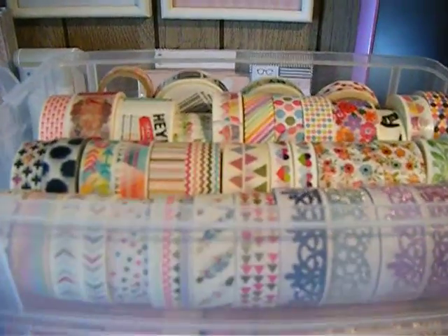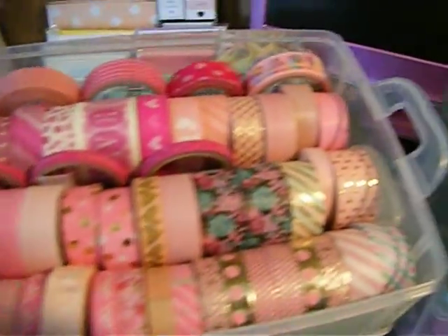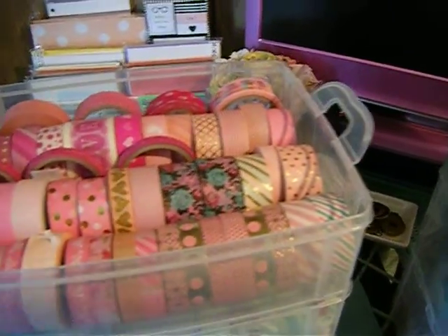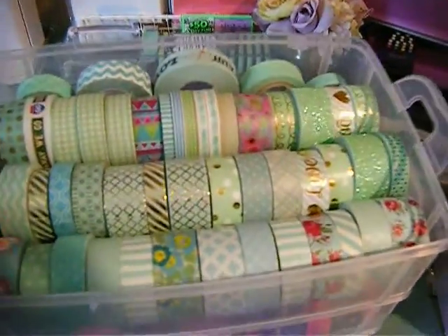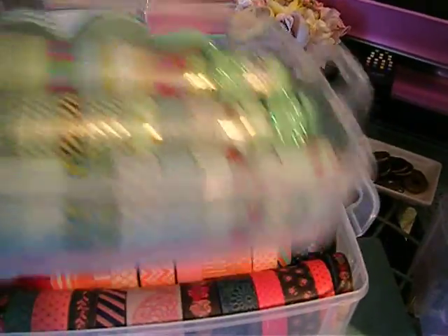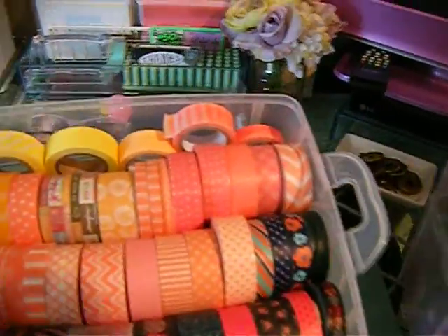I really got out of hand with the washi tape from the Michaels sale — this is ridiculous, they're all full. I think I have close to 36 to 40 rows of washi in each layer. I tried to coordinate them by color.